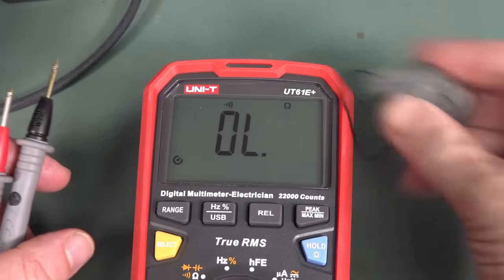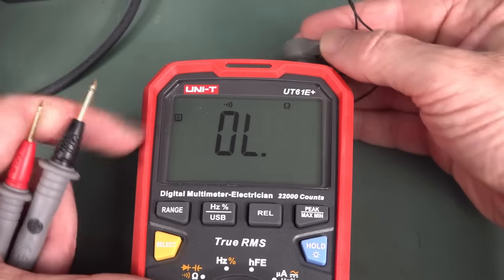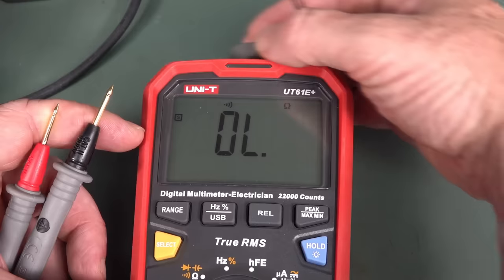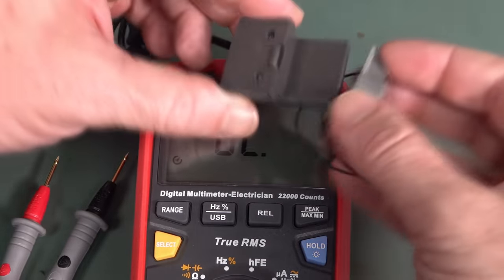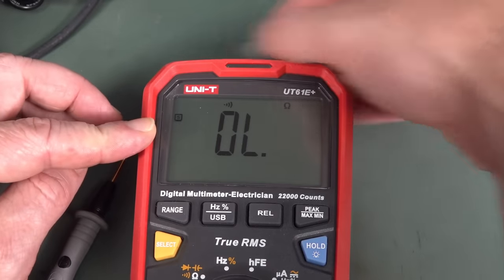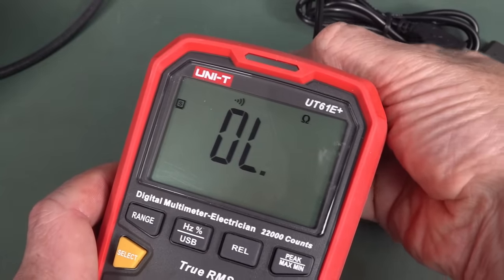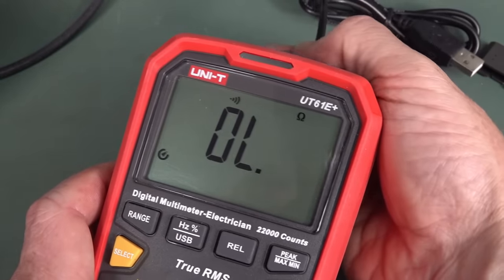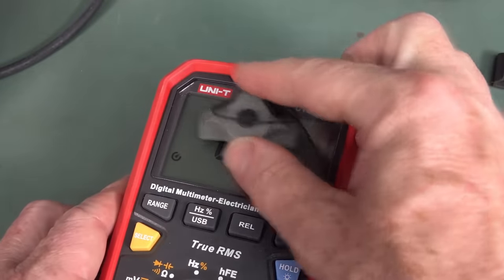I noticed something interesting: with a magnet held nearby, the meter shifts into serial mode. Does that mean there's a magnet sensor in there? Sliding the magnet in triggers some sort of detection — there's no signal, it's an optical thing — but it shifts into serial mode. I think that's kind of cute.